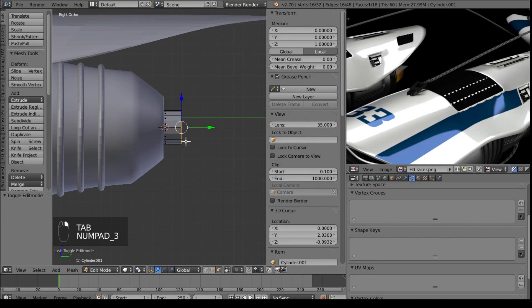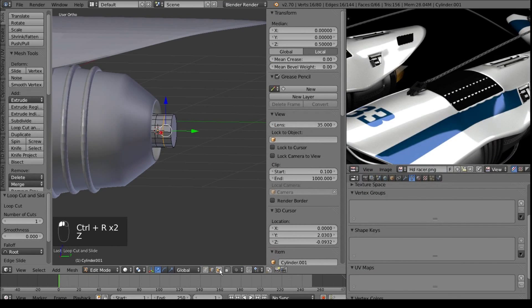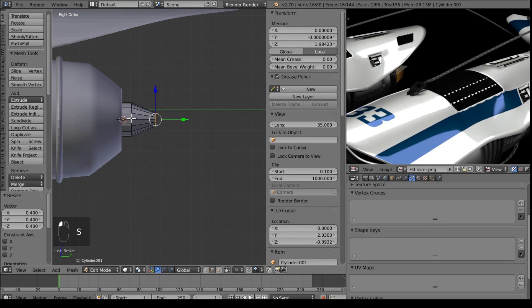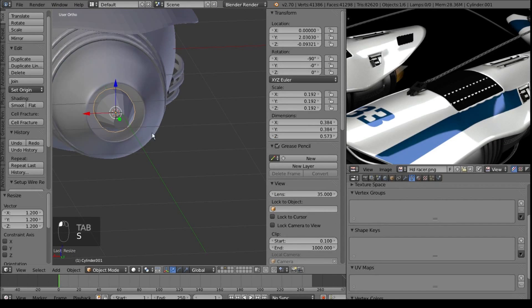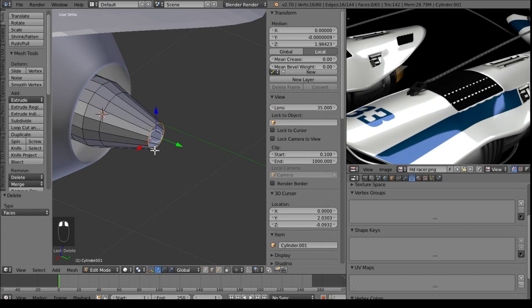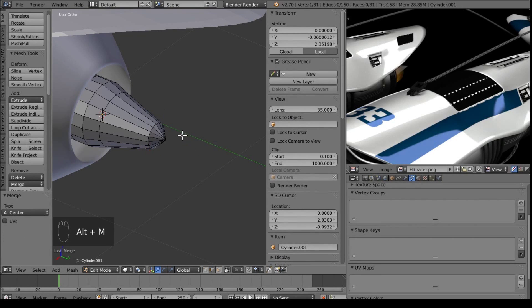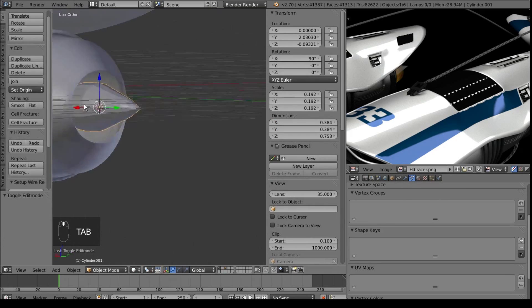Then we'll just make it look like a cone. The best way to do that is to add in a loop cut in the center, and maybe we'll do another one right here and just play with this. Bring this out a little bit - we don't want it to be too exaggerated, but we want it to have the overall feel. We delete this face - faces only. Loop cut that, E to extrude, and Alt-M at center. And now we have a cone, we just want this to line up with the rest of it.